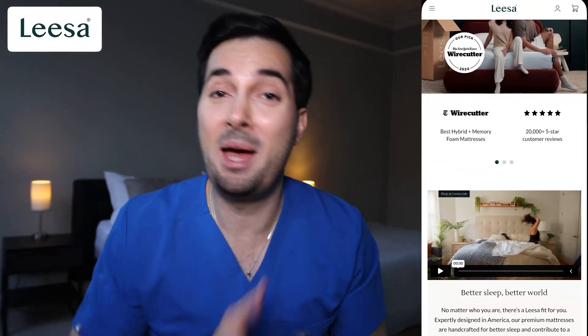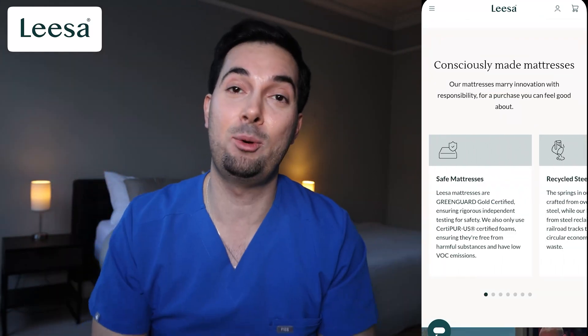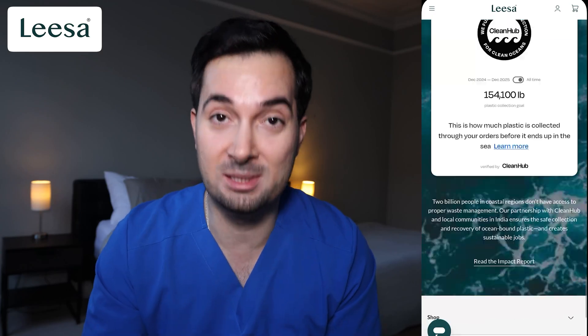So if you are looking for a better night's sleep, which I imagine you are, I cannot recommend the Lisa mattress enough. Visit their website, link in the description below. Lisa, thank you for being our trusted sponsor.